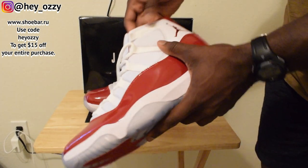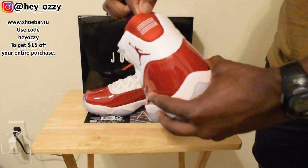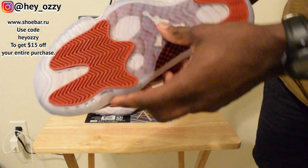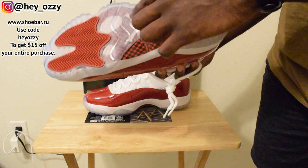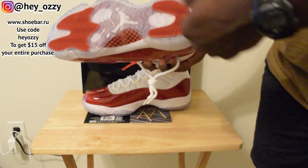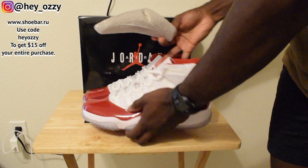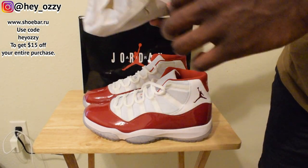The shoe has a mesh tongue right here and mesh upper, then leather paneling around the ankle collar. There's this nice soft padded material right here so you can actually hoop in these pretty well because they've got the carbon fiber shank plate under the sole. The pods are white but they look great because of the translucent sole.